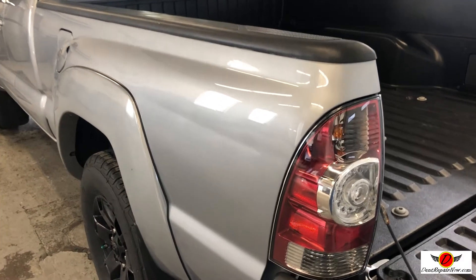All right, so here's the crease on the 2015 Toyota Tacoma. I believe it was about 22 inches long.